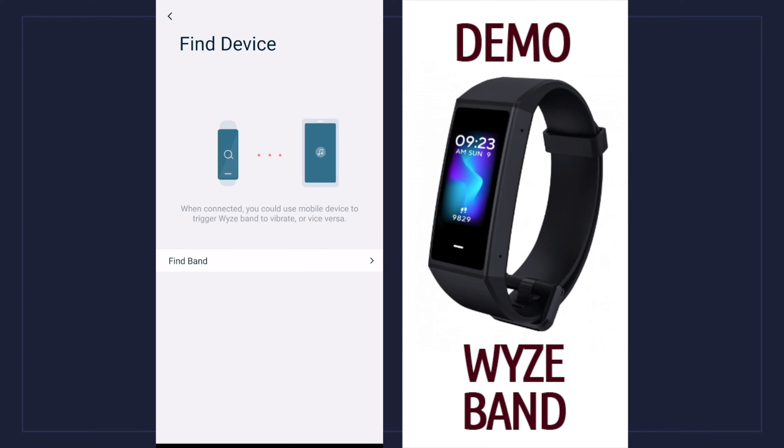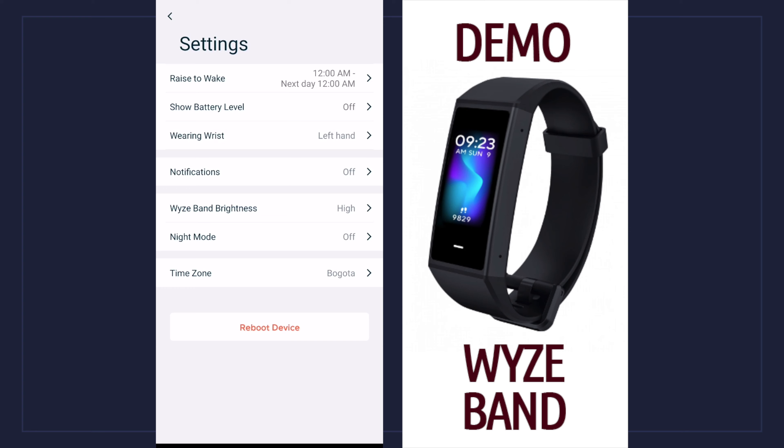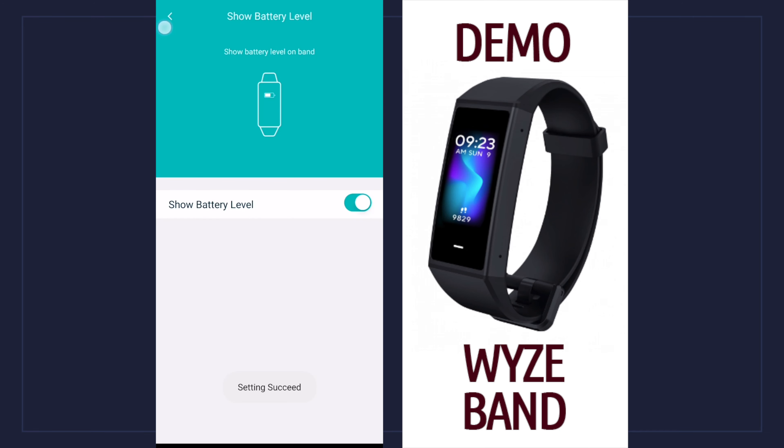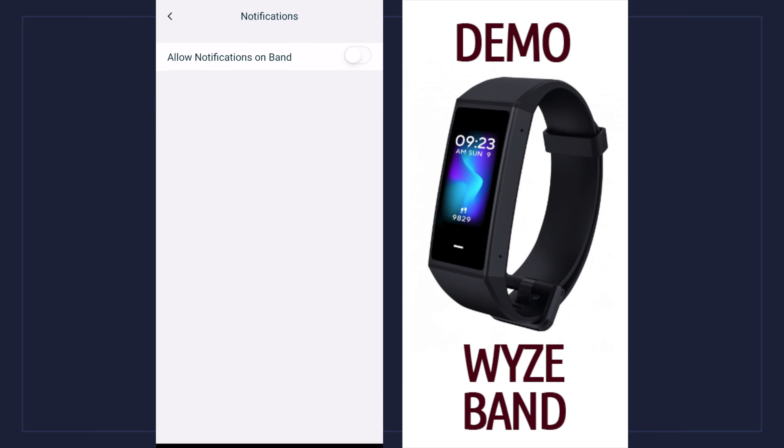I'd have to get real close if it's on the bed, in a pocket, or in a jacket. Hopefully on version 2 they put a tiny speaker in there. Last but not least, let's go down to settings. We have raise-to-wake with a time frame option so it doesn't shine bright in the middle of the night. You can choose the battery level to show on the display when it reaches a certain point. The next option lets you choose which hand you wear the band on — it's very important to choose the right one because if you wear it on your right hand but choose left, the count won't be accurate.